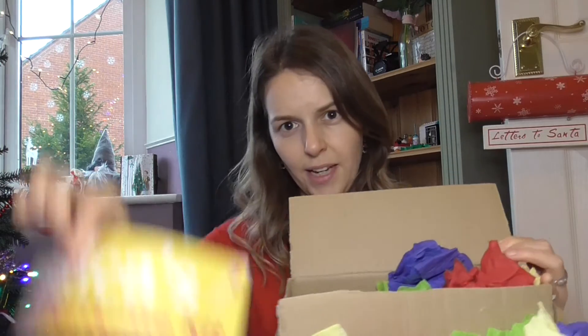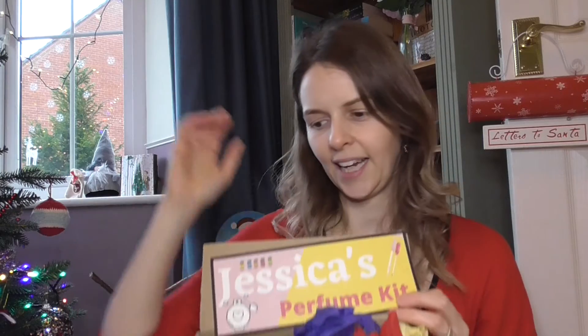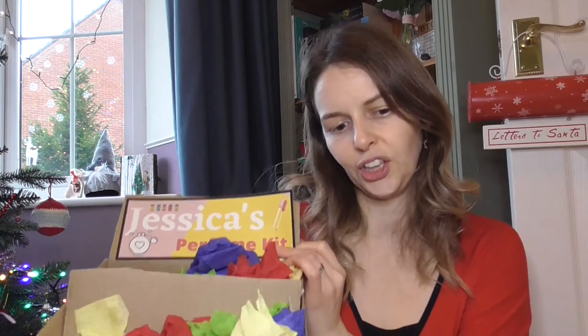I went on Canva and made up a little sign for her. The plan is I've got an old cardboard box - I've cut off three of the flaps - and I've made a little sign that says 'Jessica's Perfume Kit' that I'm going to laminate and stick on the front. Then I'm going to put everything in really nicely, maybe some cellophane and a ribbon, so she knows exactly what it is when she opens it on Christmas morning.